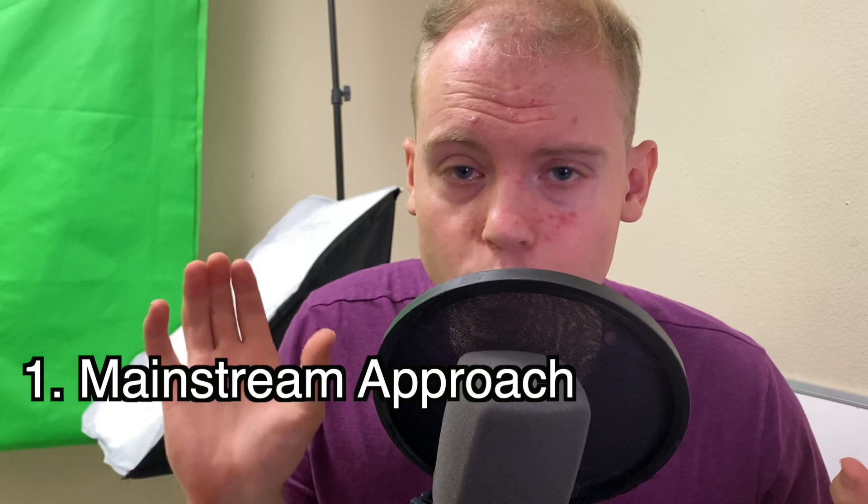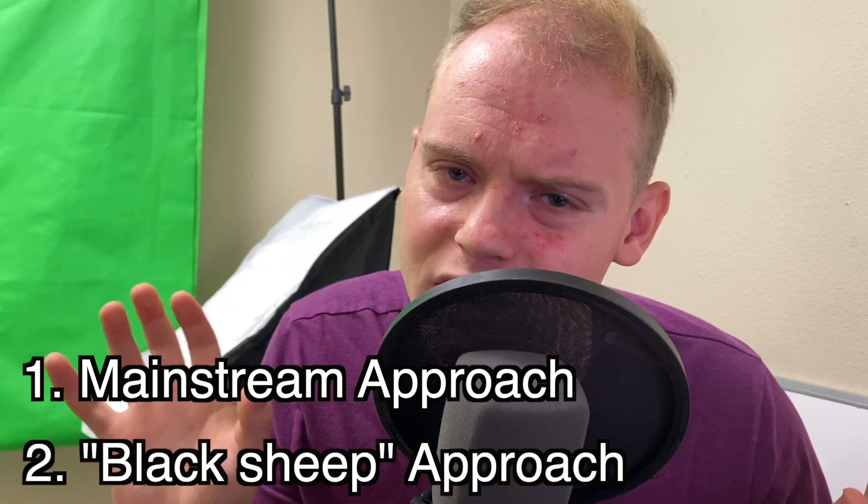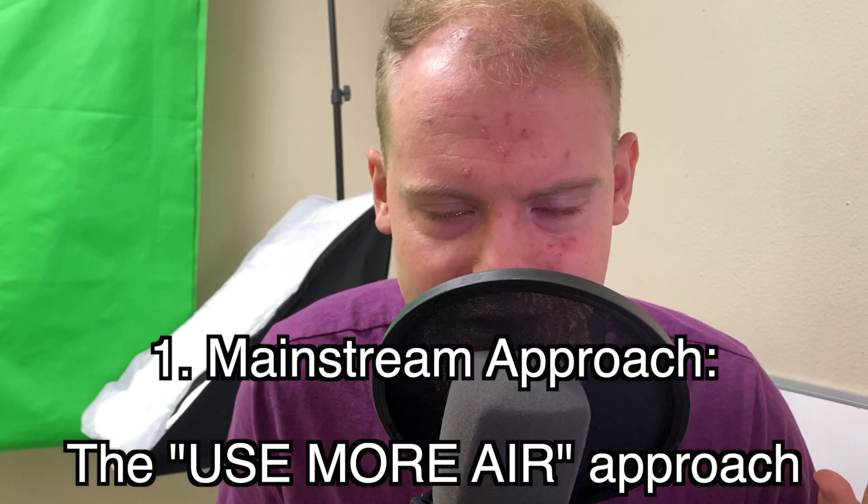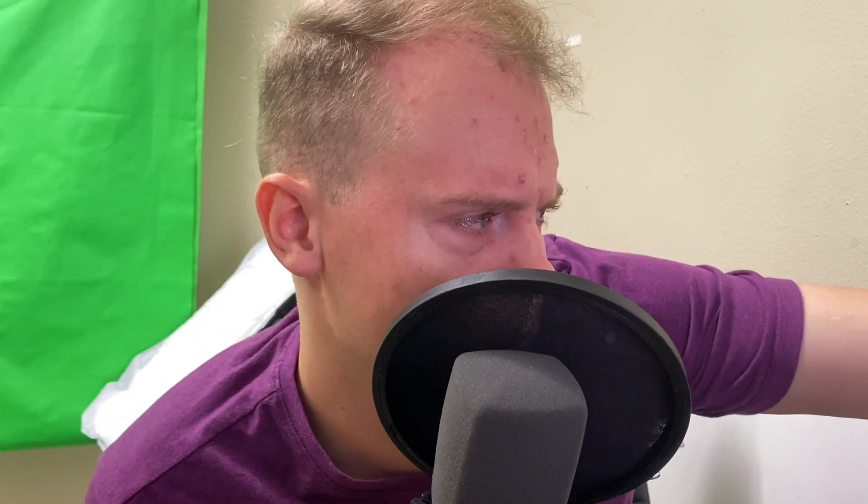So there are two approaches when it comes to producing a tone on the trumpet: there is a mainstream approach, and then there's what I call a black sheep approach that is very rarely taught and not many people know about it. First, let's talk about the mainstream approach — I call it the 'use more air' approach, and that's probably a phrase you've heard several times on your journey learning the trumpet. It's very widely taught, thanks to famous pedagogues such as Arnold Jacobs. You may have also heard suggestions like: use more air, take a big breath, support the air, breathe down below, blow through the end of the phrase, faster air — 60 miles per hour.